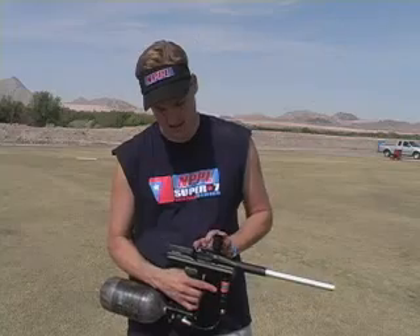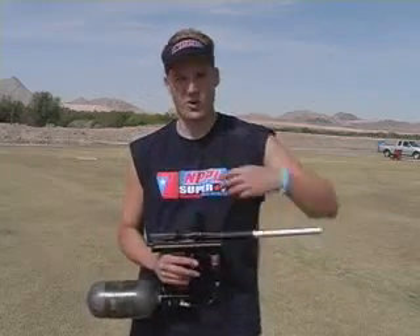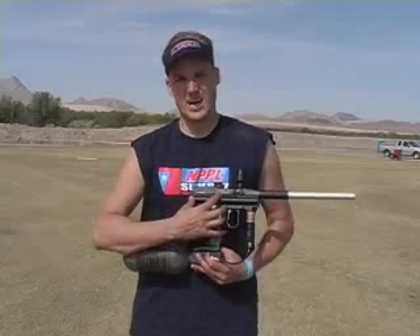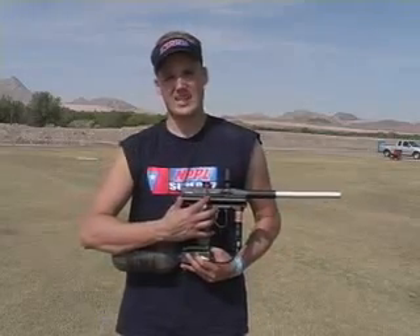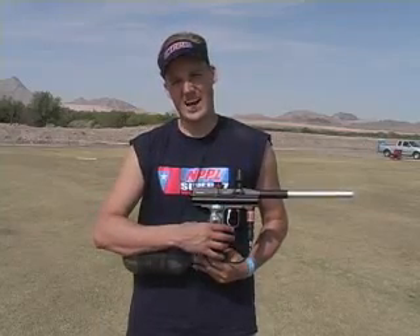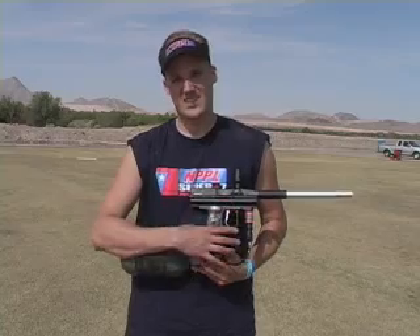Back in, close the door, you're ready to roll. The RAM has also been redesigned — it's got one O-ring versus two, and it can cycle up to 30 balls a second. You don't have to worry about adjusting your rate of fire. It's out of the box, 30 balls a second cycle rate.